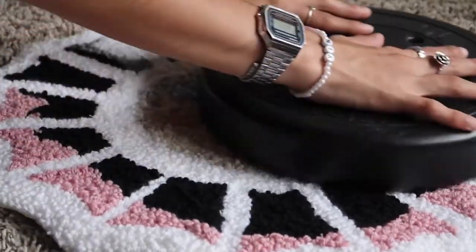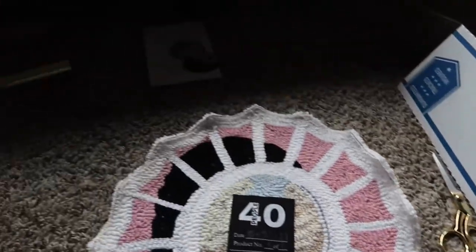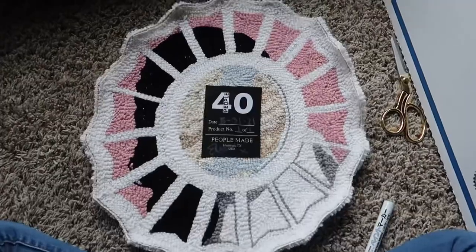I like to put a weight on top sometimes just to flatten it out and make it more smooth. Now we're ready to ship this out. I hope you guys liked the video — I hope this helped you understand how to punch needle. If you end up doing this rug, send them my way or DM us the rug you need on our Instagram. I put all my social media and everything down in the description, so don't forget to check that out.